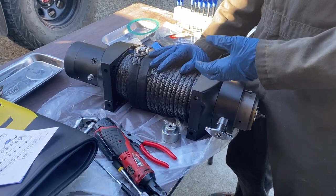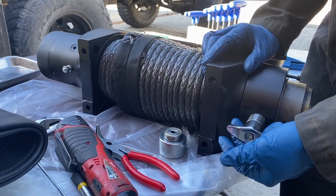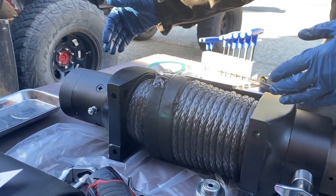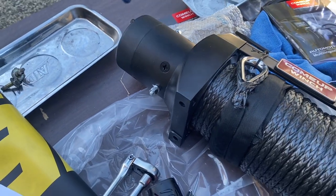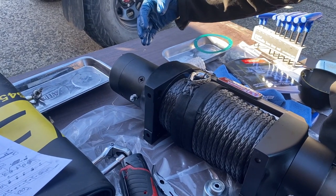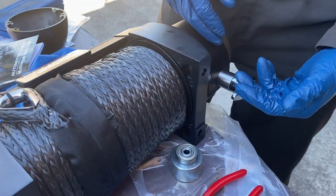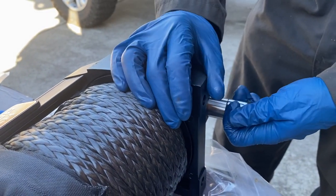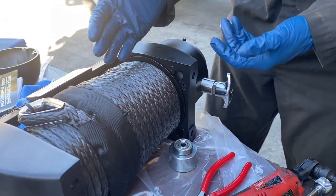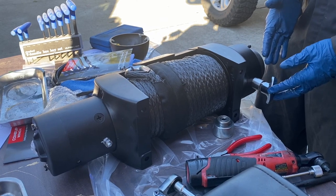You have to look at your ARB bumper and the winch you have and figure out if it's going to fit — making sure you can get access to the clutch and to the connections at the motor. You can clock the motor by disassembling the bolts and turning it 90 degrees to get it in the best position. We figured out we want the clutch handle towards the front, since there's enough room to pull it, unlock it, and unspool the line.